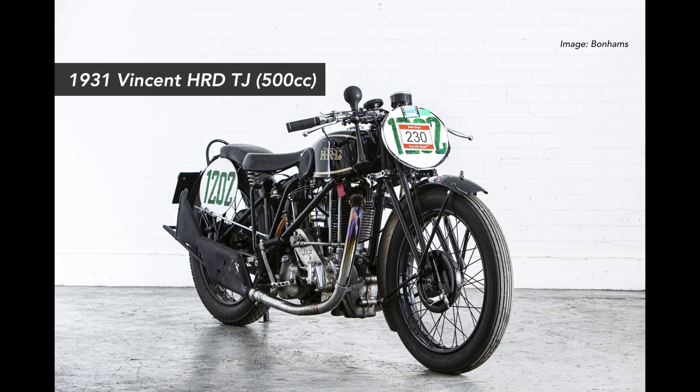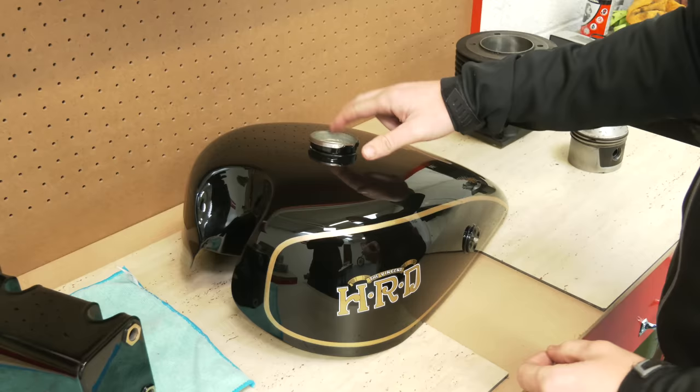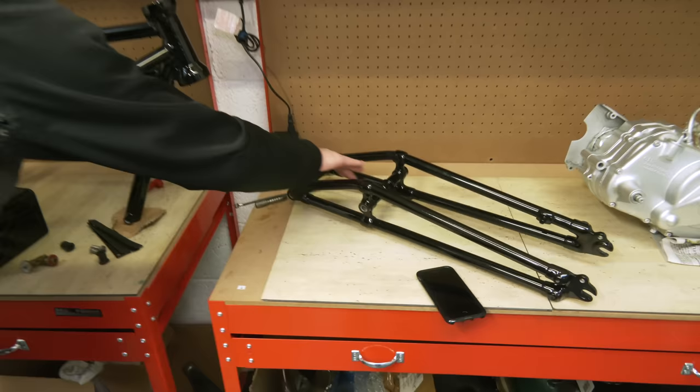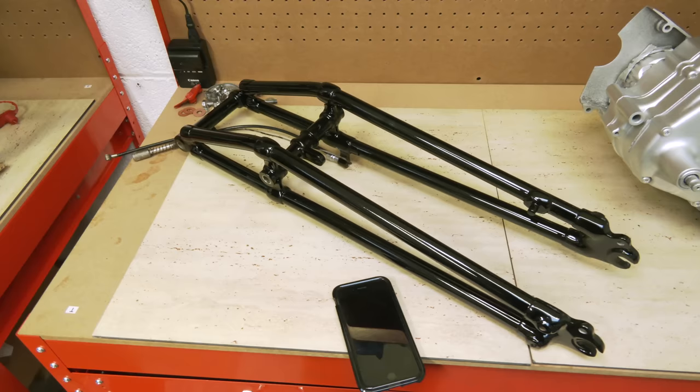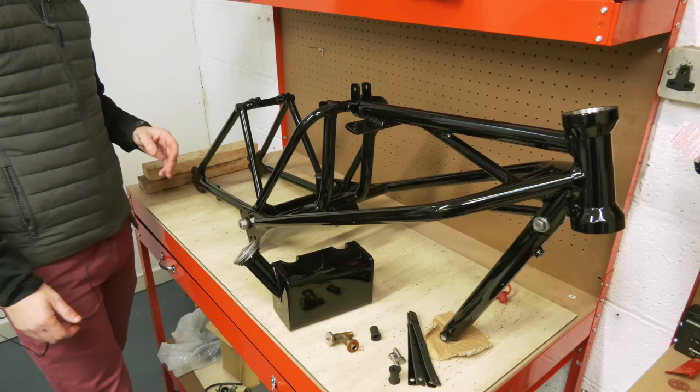Further along the bench, this is the main project for me — our 1931 HRD. Last time I showed you the barrel and some of the tinware, and we talked through it. We've got the frame and we're going to start cracking on with putting the rolling chassis together. Front forks are here — they need all the linkages, a spring, and the spindles going in. There are quite a few components on these early bikes. The main point is to have a look at the frame itself — I think you'll find this interesting.